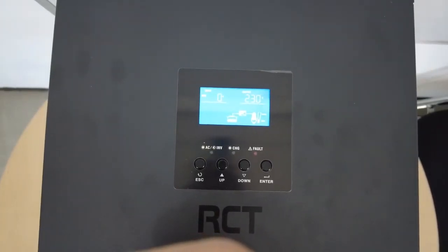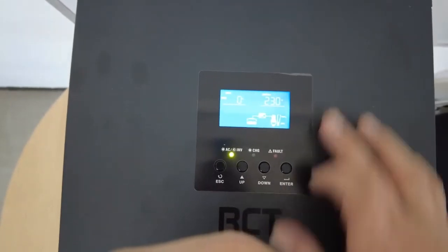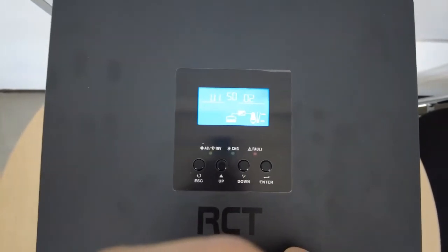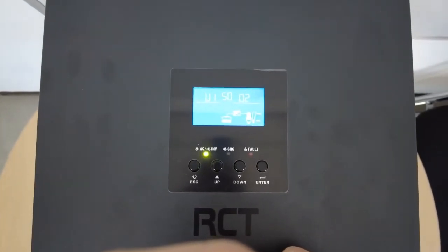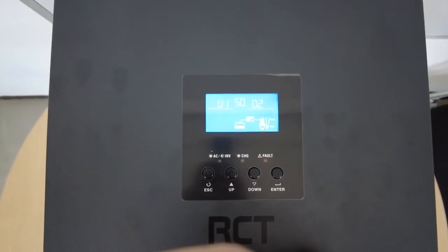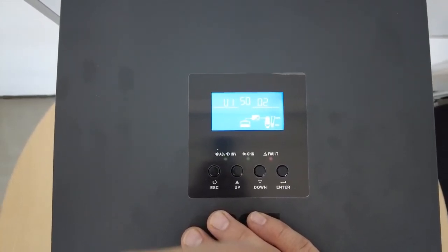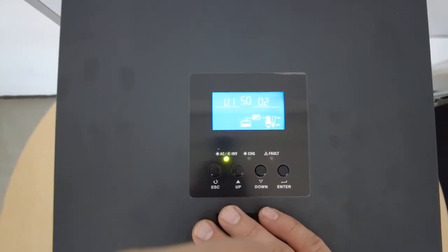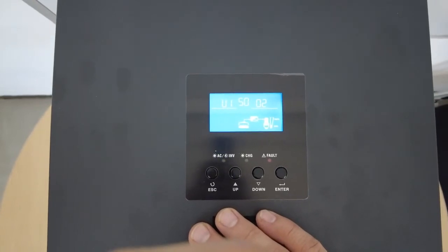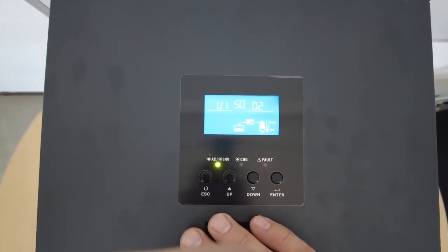Now that everything is powered on, let's check the firmware. While you're on the home screen, you only need to press the up button once and you will see a U1 number. U1 is your control board firmware — in this case, I'm running U15002. This is the correct firmware for the BMS box. If it's an older version, it will need to be updated. For example, if it shows U15000, you need to update it to U15002 — get in touch with me so that I can provide you the correct firmware version.